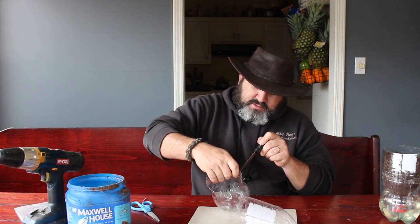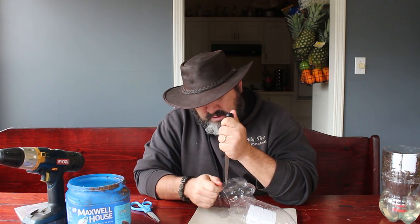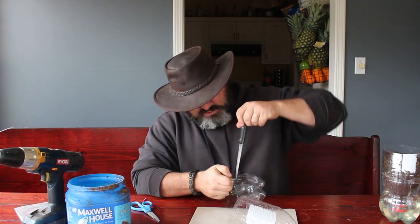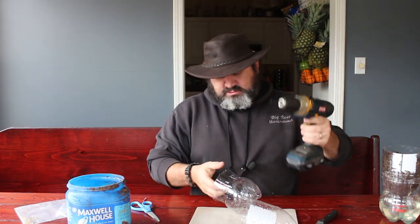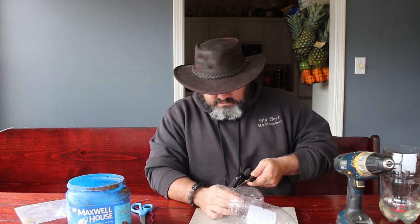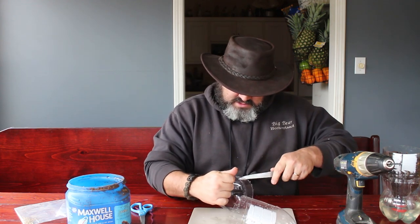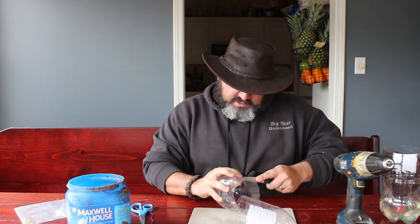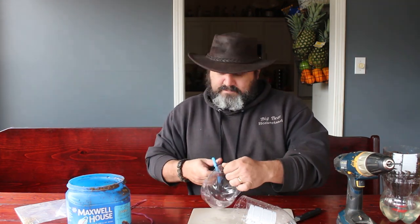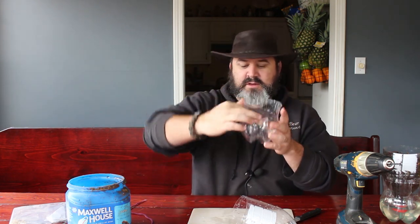Now here comes the fun part. Come down to the lower part where you want your square — it probably would have been better to do the square first, but it doesn't really matter, just be careful. We are men, we have drills. So just cut out your square. It doesn't have to be perfect — you just want a little flap right there so you can stick a funnel in and pour the water in.